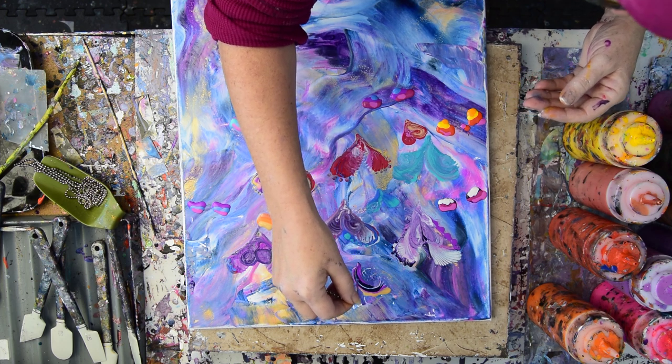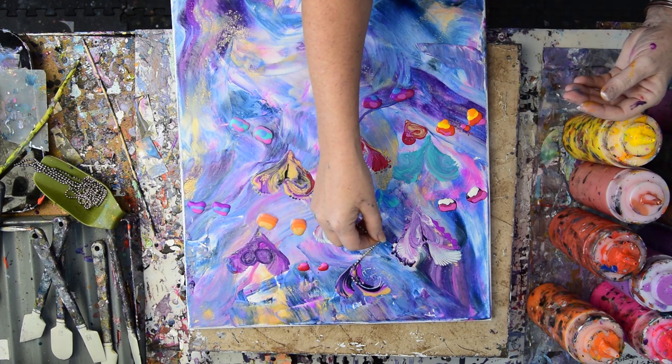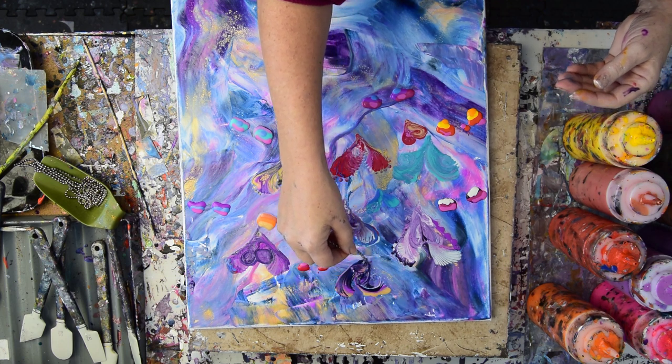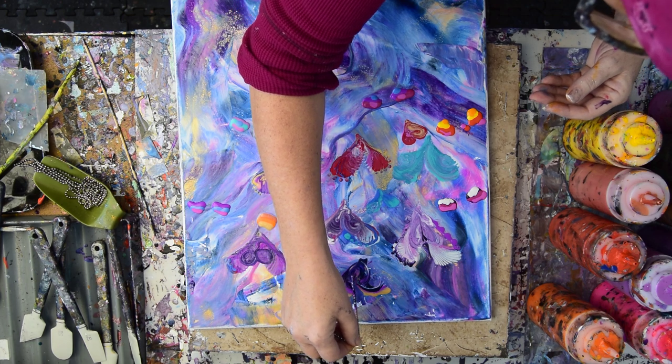My canvas is getting sticky — that's not a good sign. But I'm stubborn. I don't give up easy. So it's going to be more like flowers. Definitely more like flowers.